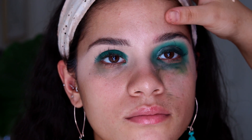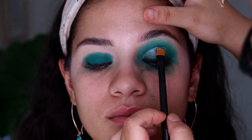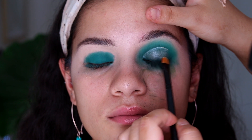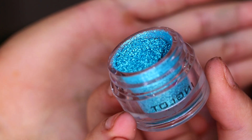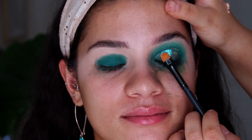Once I've finished cutting the crease, I'm going in with an Inglot Pigment in the shade 113, which is a super pretty blue shade. I'm just going to pack this all over where I've made the cut crease.